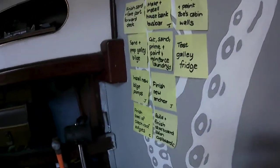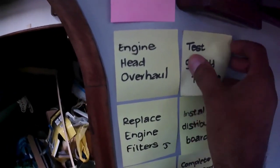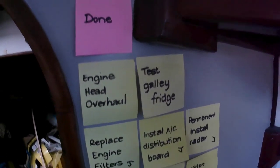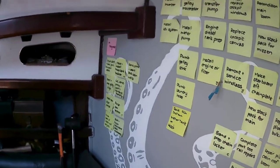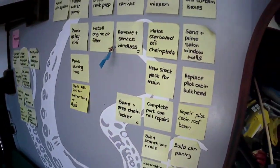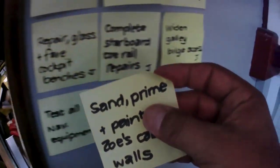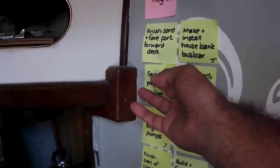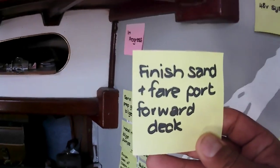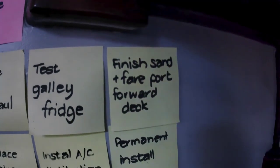I was about to test the galley fridge the other day, so I'm going to do it now. The fridge is working, so awesome. Let's have a quick check where we are — there's so much still to do, but I need to rethink all of this for next year. Another thing we've done is the priming, sanding, and painting of Zoe's cabin walls — that is done. Also done is finished sanding and fairing the port forward deck, which we did the other day. One more thing gone.